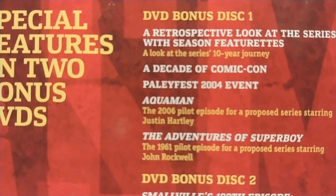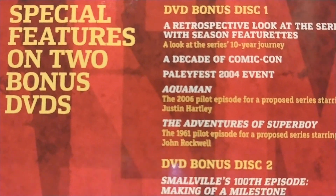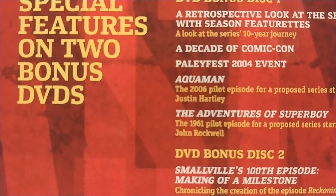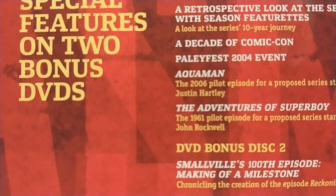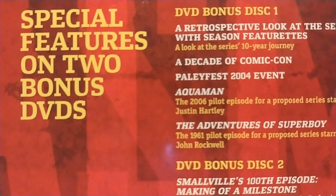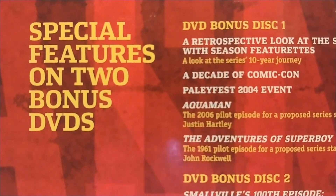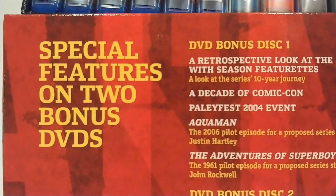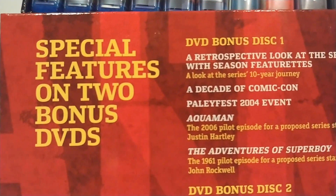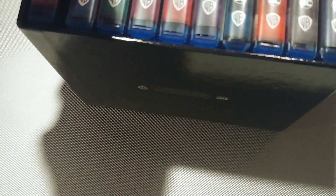You've got The Adventures of Superboy, the original 1961 pilot starring John Rockwell. There's a 10-year retrospective look at the series, decade of Comic-Con featurettes, a Paley Festival featurette, Smallville's 100th episode making-of, Secret Origin: The Story of DC Comics, plus audio commentaries, deleted scenes, extended scenes, gag reels, and behind-the-scenes content — all kinds of stuff throughout all 10 seasons of Smallville.